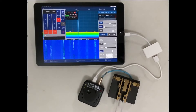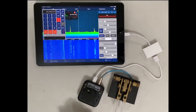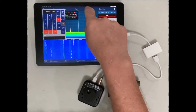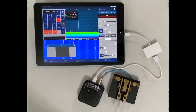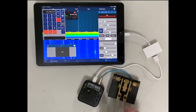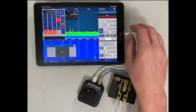CW operators will appreciate the MIDI's paddle interface. First, select CW mode — I've mapped multifunction button number two to step through the radio's modes. Next, open the CWX panel from the view menu. Break-in mode enables the radio to transmit using the keyer. The radio is set to zero watts, so the radio switches to transmit mode but no RF is generated.